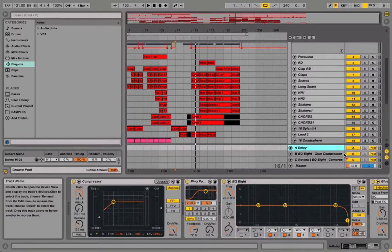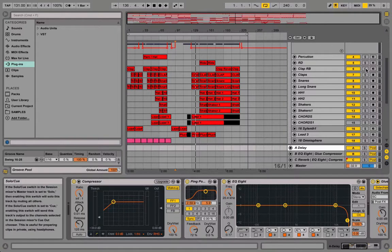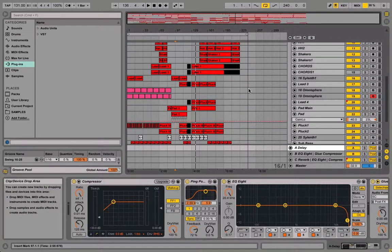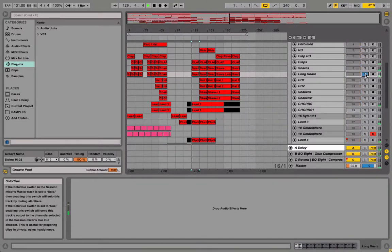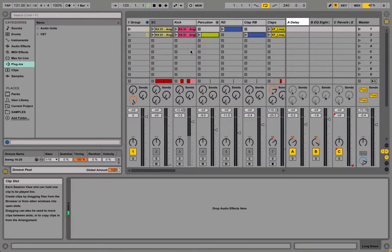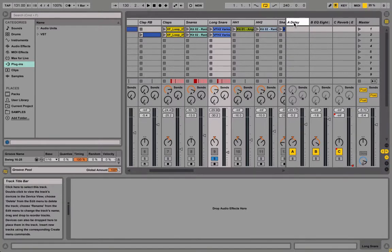And it looks like this — all these loops, so let me just solo them out. For example, this clap right here — all I did was I sent all the loops: the snare, the claps, the hi-hats, to the return track, which is the delay — actually the A.